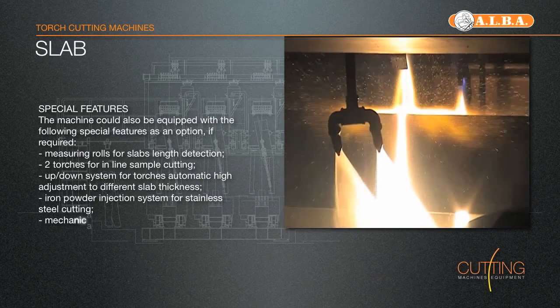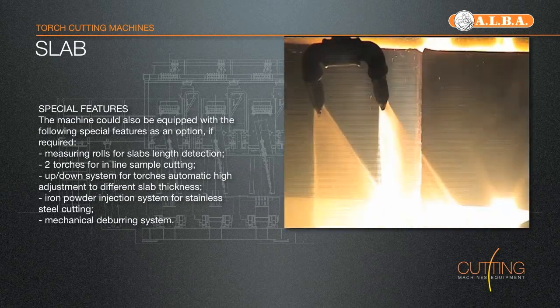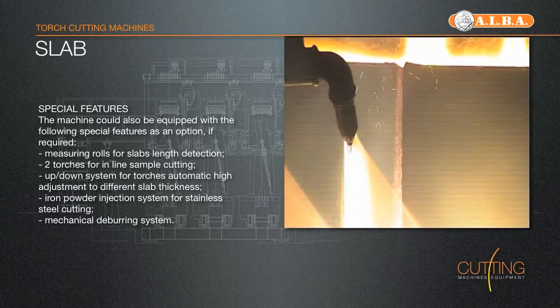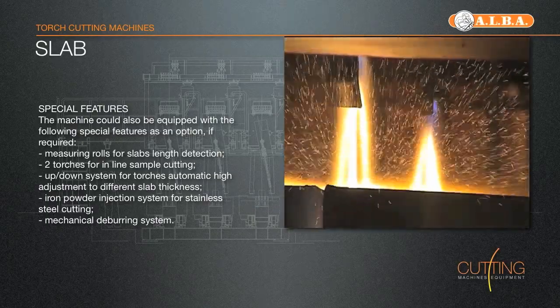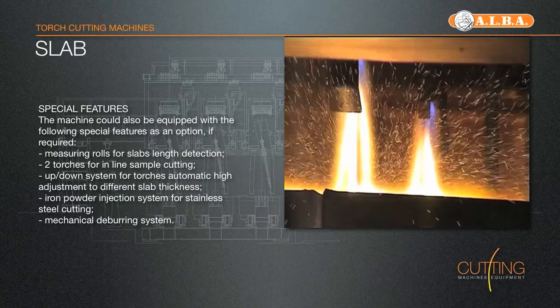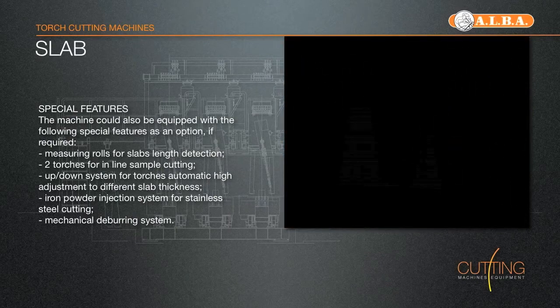The machine could also be equipped with the following special features as an option: measuring rolls for slab length detection; two extra torches for inline sample cutting; up-down system for torches' automatic height adjustment to different slab thickness; iron powder injection system for stainless steel cutting; mechanical deburring system.